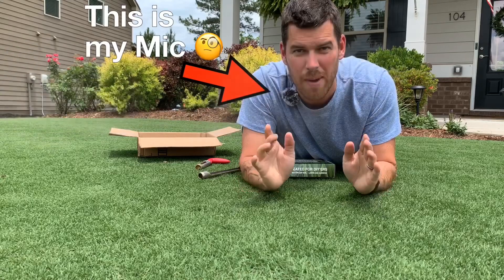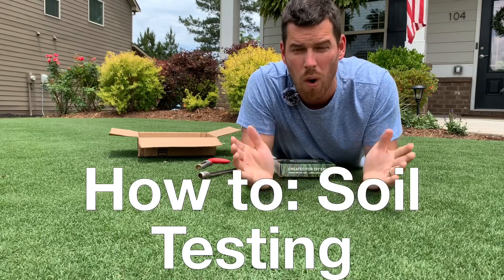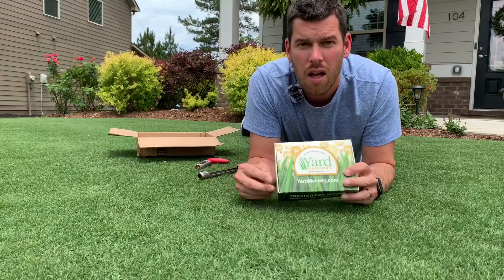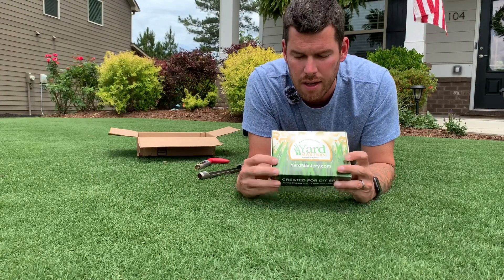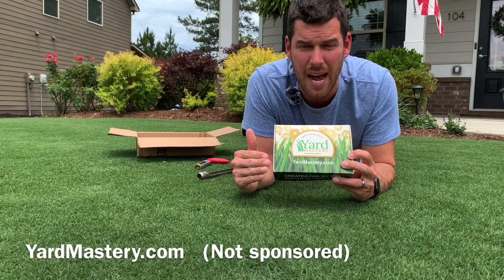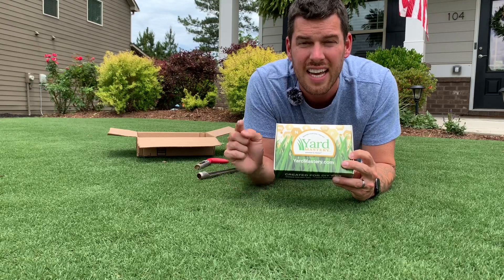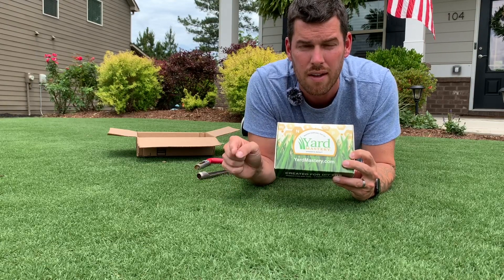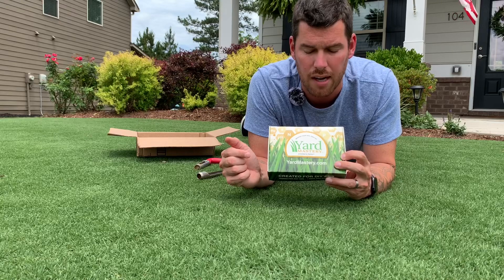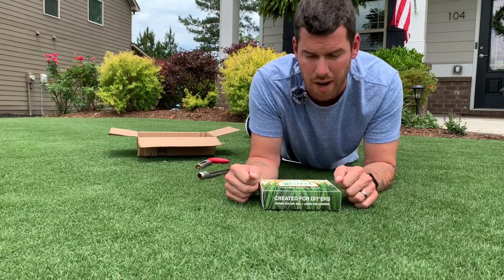Welcome back neighbors, this is Ryan Delk with another lawn tip. In this video we're going to talk about soil testing — why we do it, how we do it, and what benefits we get out of it. The soil test kit we're going to use is from Yard Mastery. I'm not sponsored by anyone, but this is the easiest kit I've used. It gives back straightforward information in an easy-to-read bar graph form, tells you exactly what your lawn needs, and suggests products to help amend your soil. I recommend yardmastery.com, but you can use any kit you want.